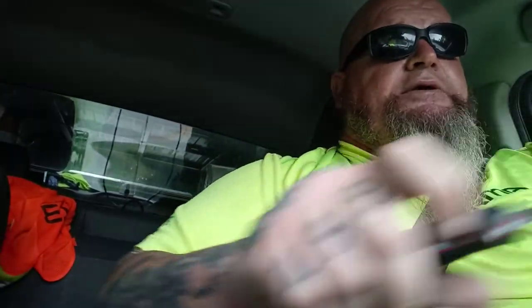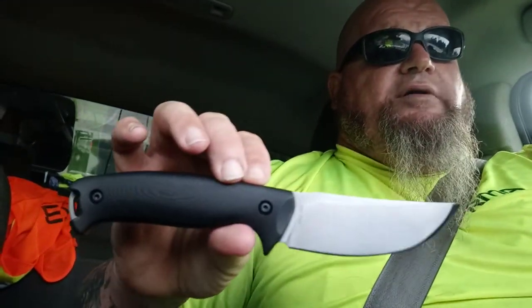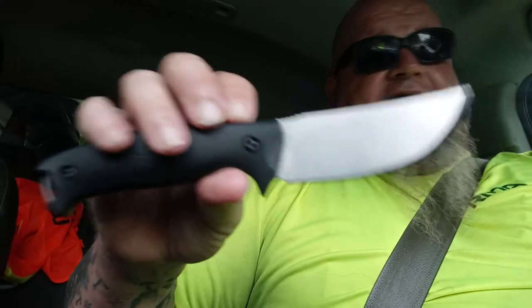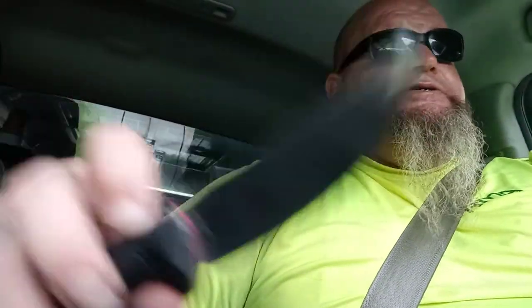These are the sharpest knives out of a box you'll buy — hands down, by far. We'll put this thing to the test. The Mountain Bushman had more of a drop point or spear point on it. This one's got an upsweep to it. That thing right there, man — I'm excited to do some cutting with this.